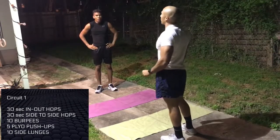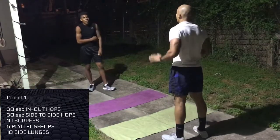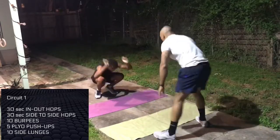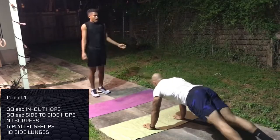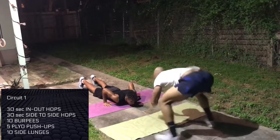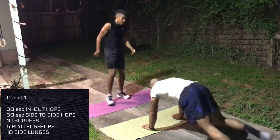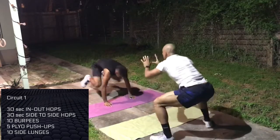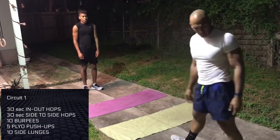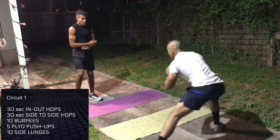We have five five-hole push-ups. You're gonna do a push-up, push yourself up, and land on your feet. We're going to go side-to-side lunge, stand on each side — so you're just gonna go one, two.